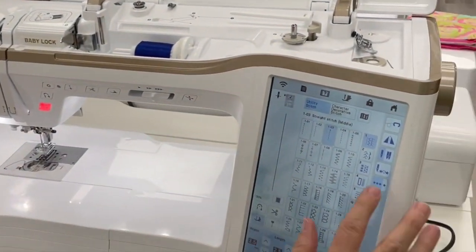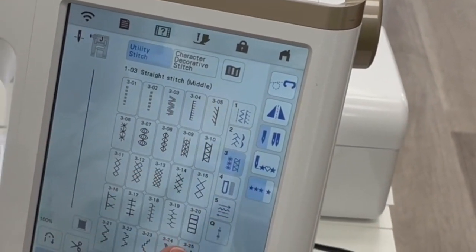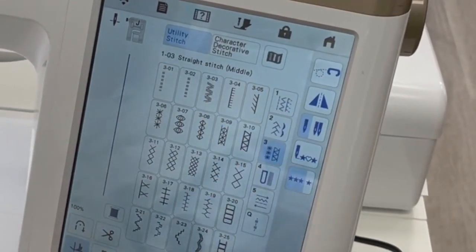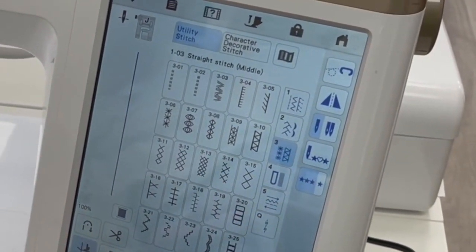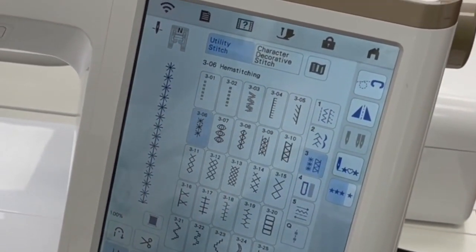So you will go to the number three decorative stitches and then you're going to pick out which one. You can do the zigzag, you can do any of the little decorative stitches that create a hole. This is the one we're going to pick today — the 306.